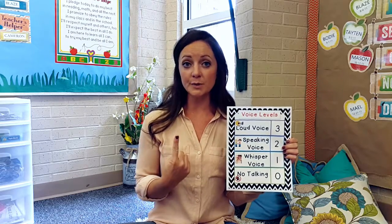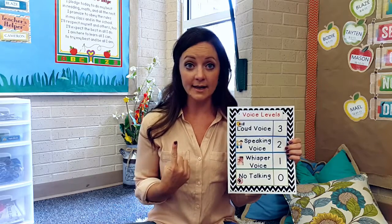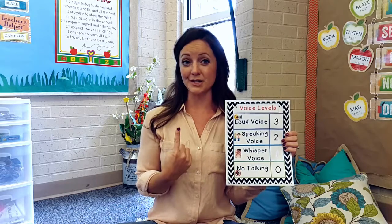Number one voice is a whisper voice. This is what I use when I have something important to say, and if they can't hear me, they'll calm down to make sure they can hear the important things the teacher has to say.